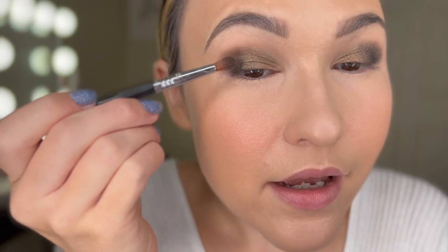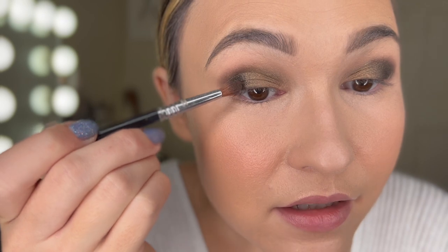Now we're going to go in with a little bit more of a dense brush — this is a Sigma brush, the E42 — and we're going in with this darker green shade called Steel and putting it in the outer corner to deepen it up a little bit. Are we seeing this? So pretty! I love these palettes.